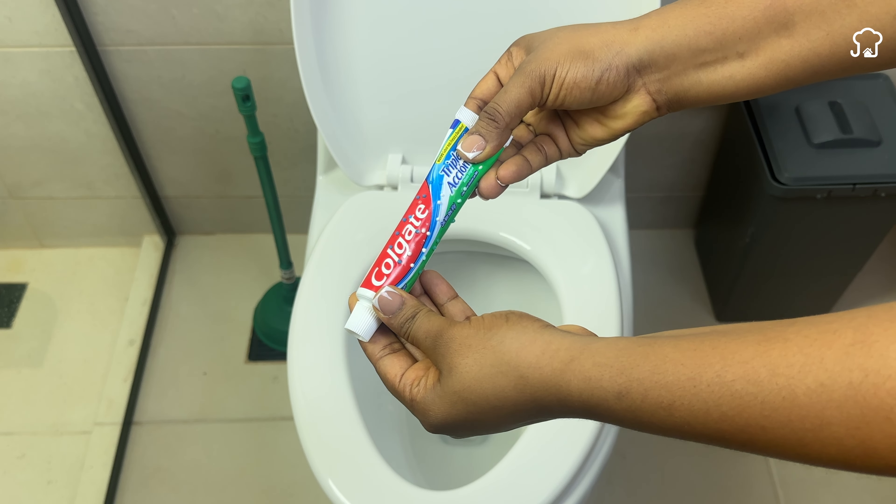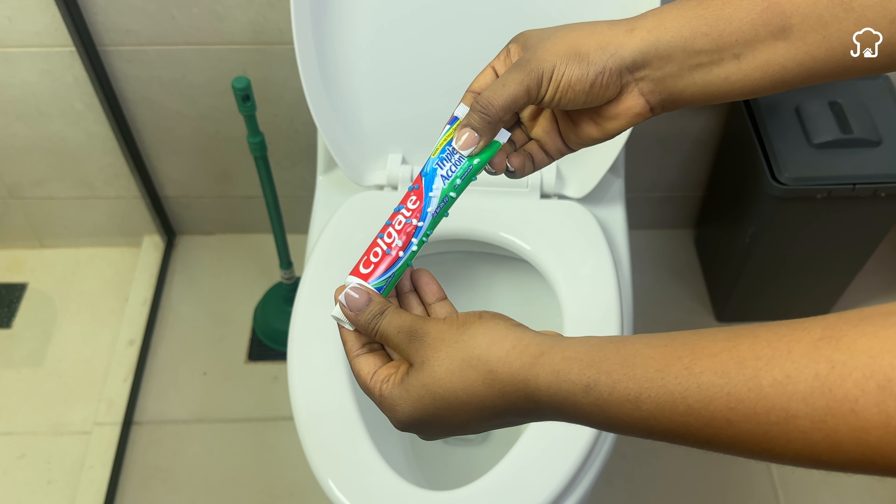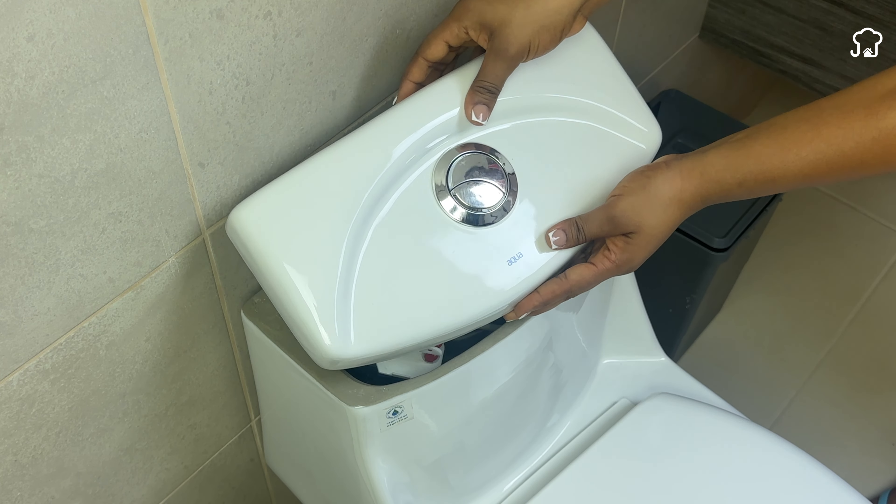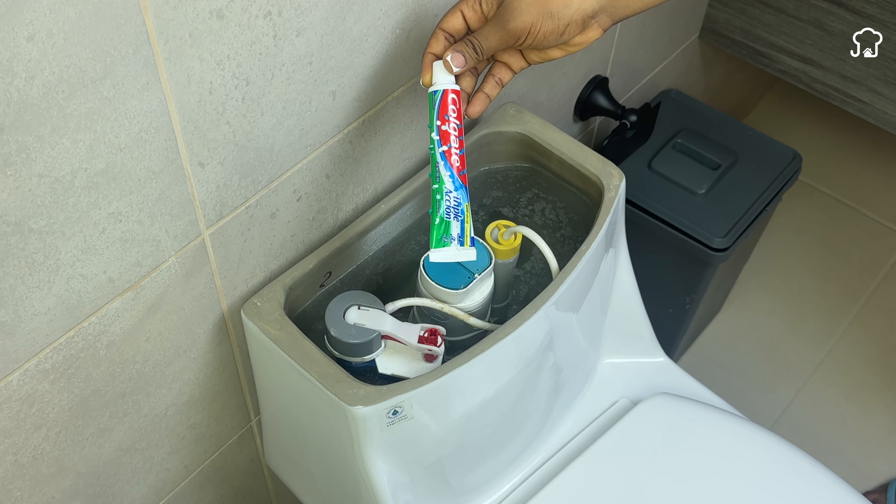Once you've made the holes, squeeze the tube lightly to get some toothpaste out. Then remove the lid from the toilet tank and place the tube into the water.